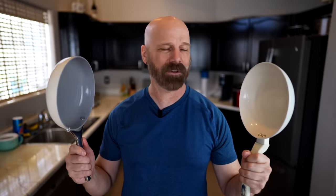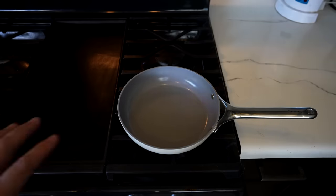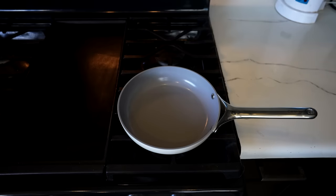Now the Caraway says there's no need to season but you should use a little bit of oil for each use. I'm going to do that for my first round, but for the second round we're going commando — no oil — with some eggs and see how it stacks up. So let's go to two quick rounds of egg tests and see how they go. I'm going to do these one at a time so I can focus all of my attention on each pan. We're going to start with the Caraway.